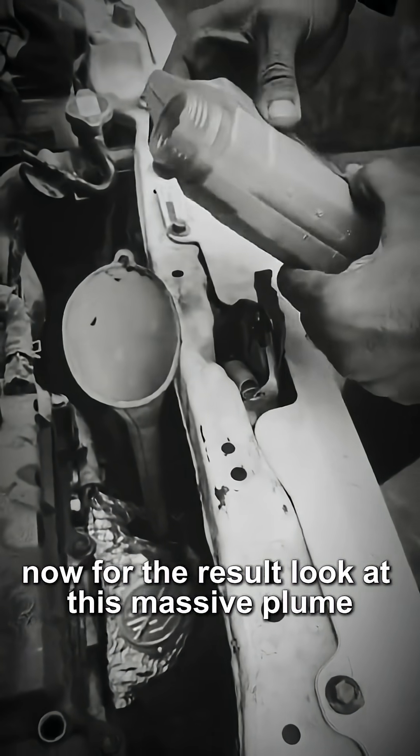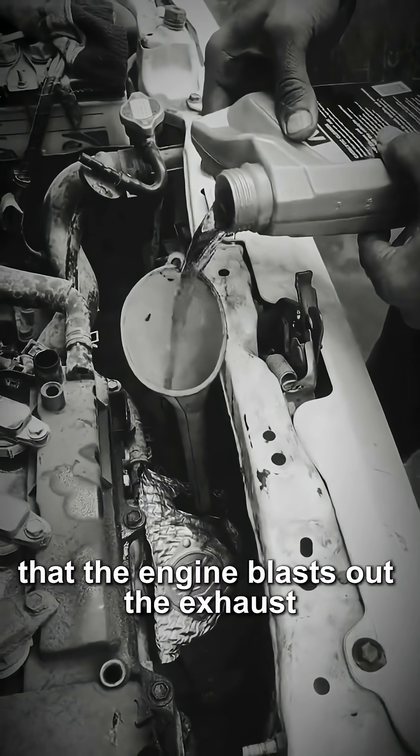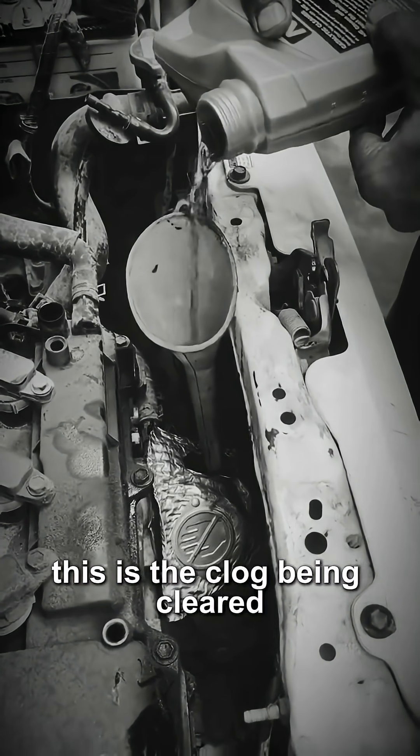Now for the result — look at this massive plume. The cleaner is turning the carbon into a soapy sludge that the engine blasts out the exhaust. This is the clog being cleared.